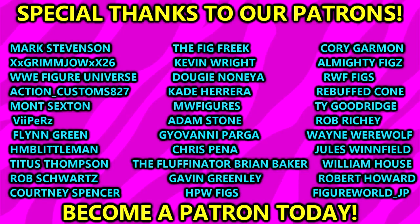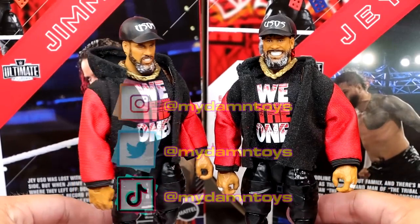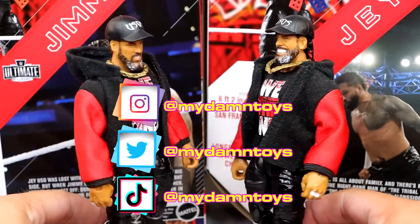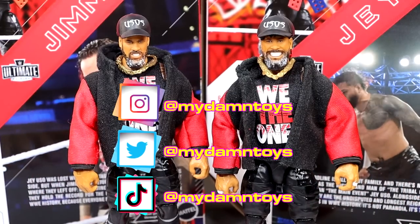A huge shout out to our patron members of the MDT YouTube channel — they are the absolute goats. Check that out and click the link in the description below if you're interested. I really missed the rotating base here, but you get the point — they look so sweet. Anyway, I'm getting the hell out of here. Thank you guys for watching. Subscribe to the channel, follow me on Instagram, Twitter, and TikTok at MyDamnToys. Have a blessed one, I'll see you guys next time.